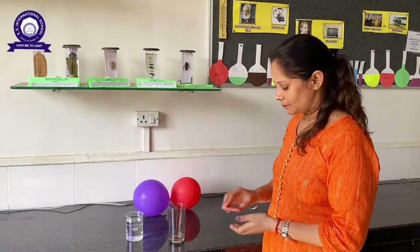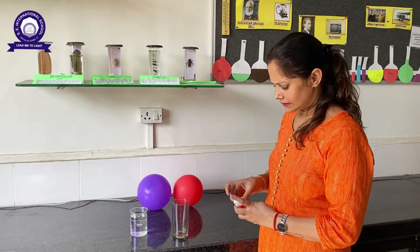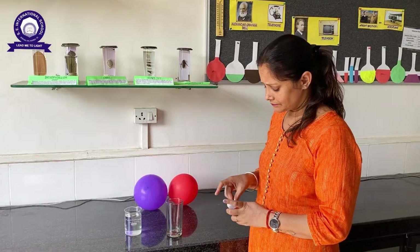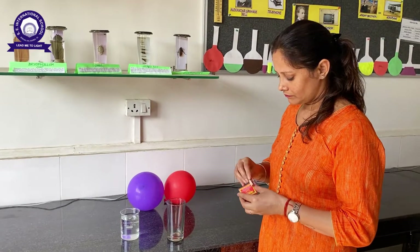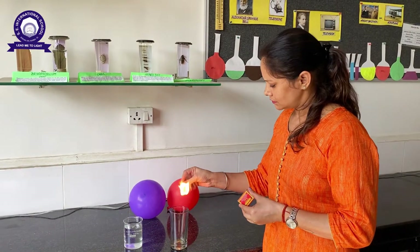Now I will take match sticks — take three sticks — and I will burn the sticks.